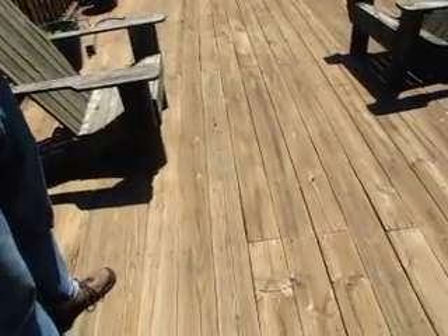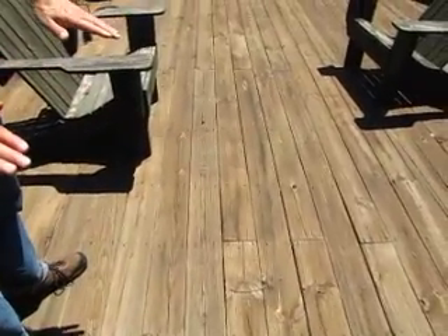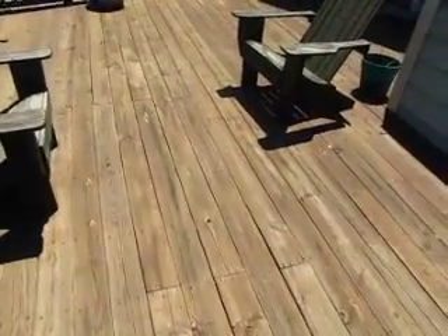Do you know why they've used scarf joints here? I didn't know that you would use a scarf joint on a horizontal surface — I know you'd use it for trim. I don't like it, and I don't see it.